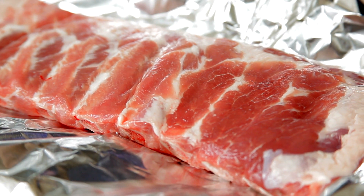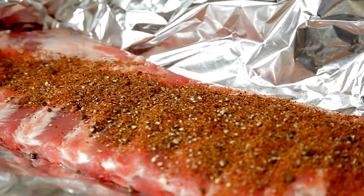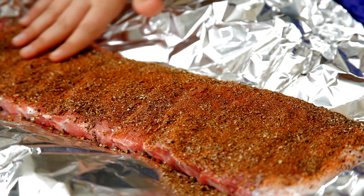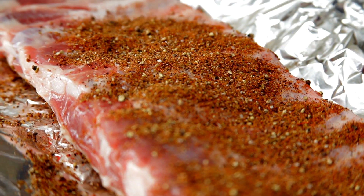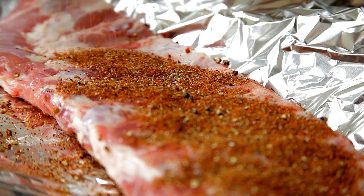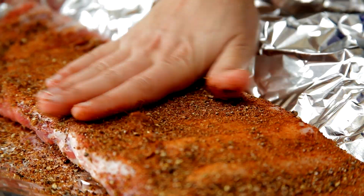Now that I have my barbecue sauce and dry rub ready, what you want to do is have a sheet tray with two layers of foil and your ribs in the center. Take your dry rub and just sprinkle it over the top — get a little dirty. Frank gets dirty all the time, or really he has other people get dirty for him, like Doug. Poor Doug. Make sure that both sides are coated. These are St. Louis style pork ribs. You can use baby back ribs, but I'd definitely recommend sticking with pork for this recipe.